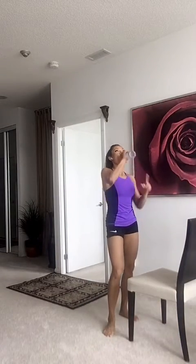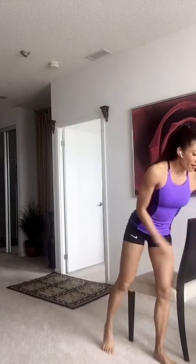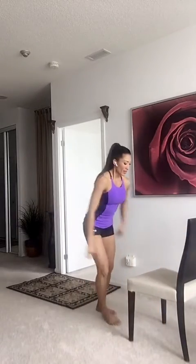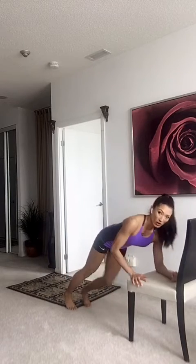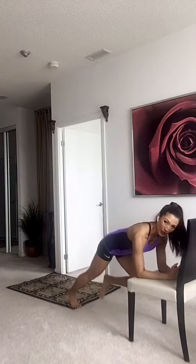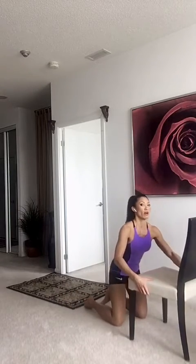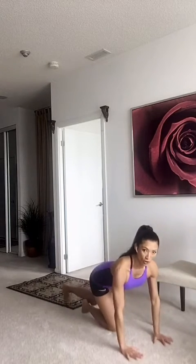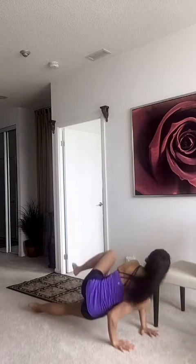Your second move is three mountain climbers and one spider. You can do it on your palms. One, two, three, and turn. Open up those knees. You can also do it on the floor, which is harder. Go one, two, three — open up those knees.